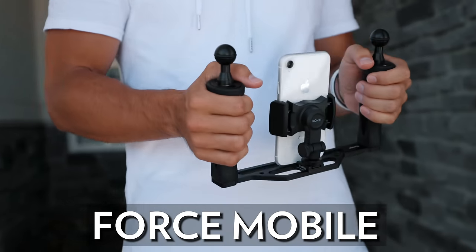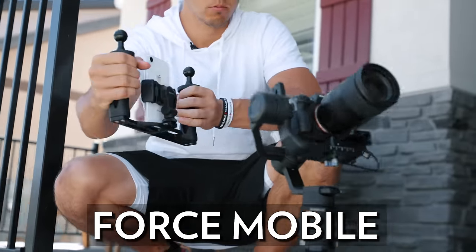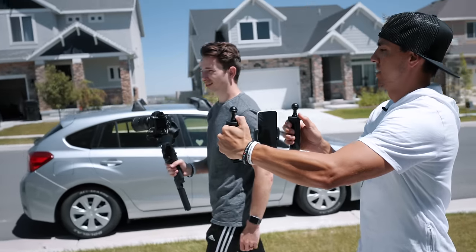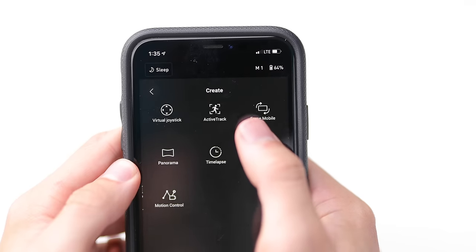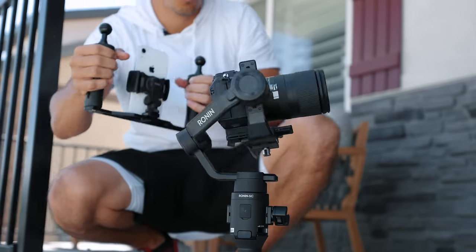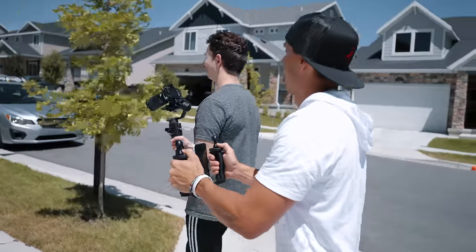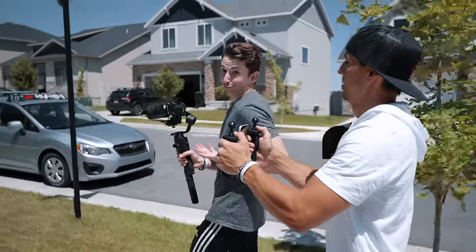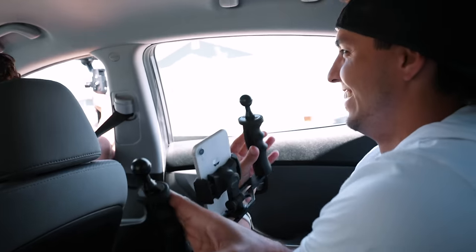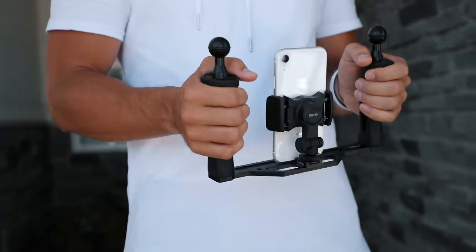Another new feature involves your cell phone, which basically turns it into a wireless gyroscope remote control for your gimbal — similar to FreeFly Movi's Mimic system, except this doesn't broadcast the image on the phone so you have to be right behind the camera to see what you're filming. To access this mode, go into the Ronin app, select Create, then Force Mobile, and the Ronin SC will start mimicking your phone's movements. If you're a one-man show this probably won't be super useful, but for a small team doing complicated camera moves it could come in handy.